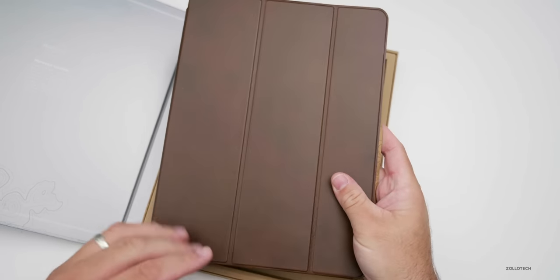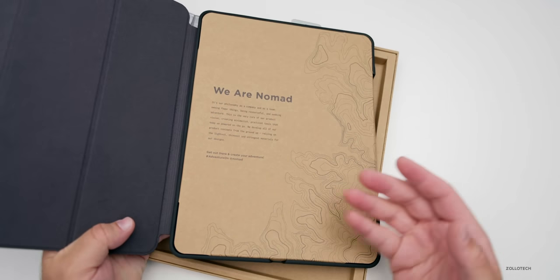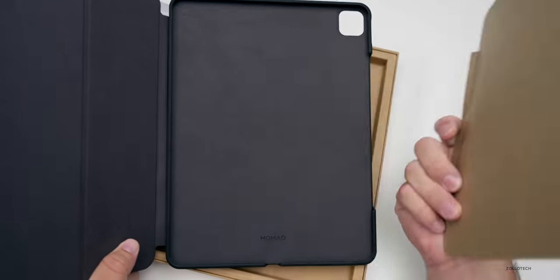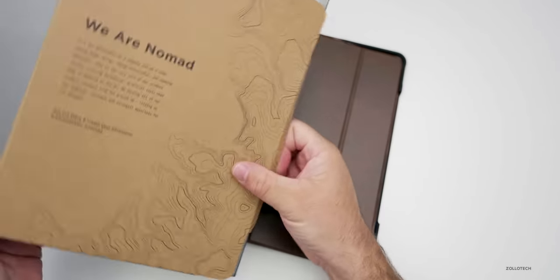This is the brown variant and it will work really well over time because it changes color with age — it gets a patina on it. It's really nice and it has a great smell to it. Now there's just a little insert that comes with it, and it is fairly heavy.